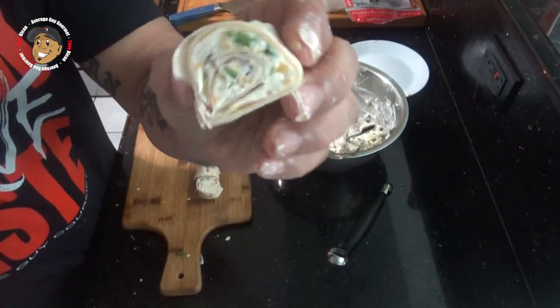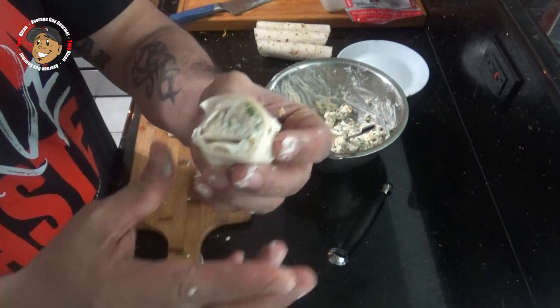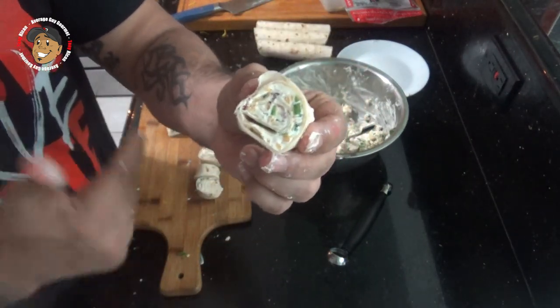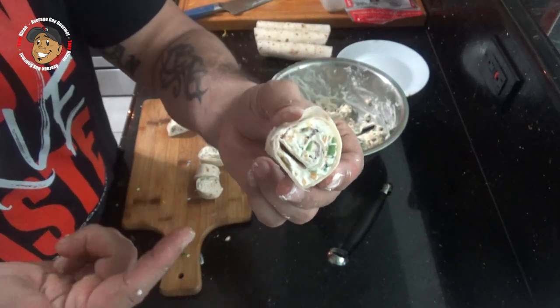And that's it guys — you got some awesome little jalapeño popper pinwheels that are the perfect appetizer for any get-together. But I'm not just gonna look at these, you know that. I'm gonna go ahead and dig right in. Simple, easy, tastes awesome. You guys are gonna love them.